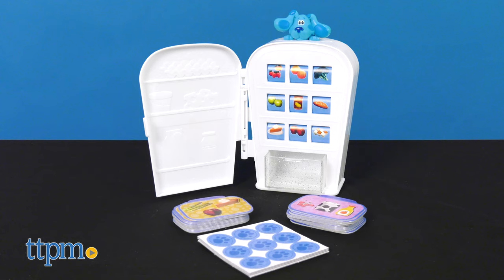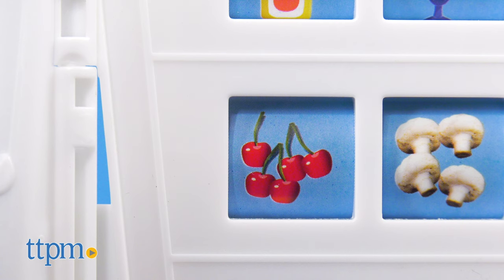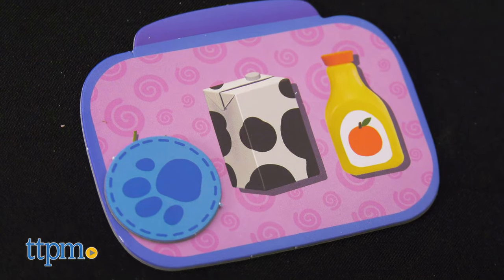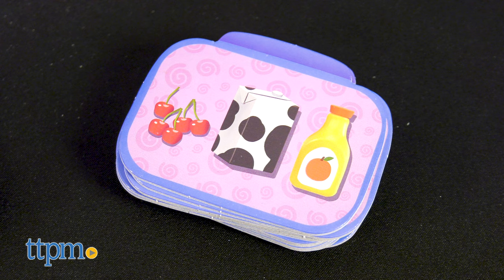Let's start off with the adorable Blue we all love. The Blue's Clues Snack Match is geared toward children 3 years of age and older. The objective of the game is to help Blue pick snacks for snack time. Each set includes 1 refrigerator with spinning snacks, 36 paw print tokens, 24 lunchbox cards, and instructions.